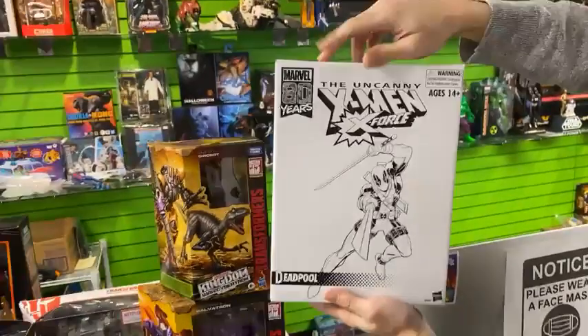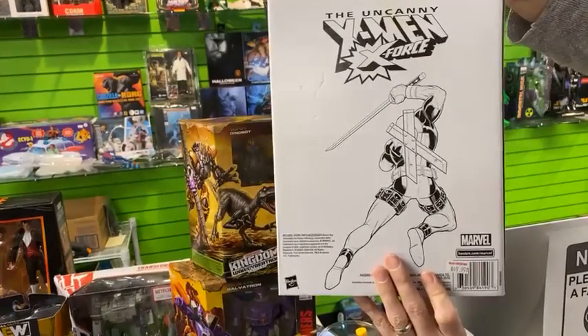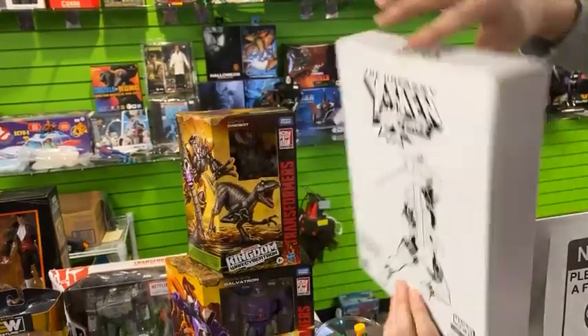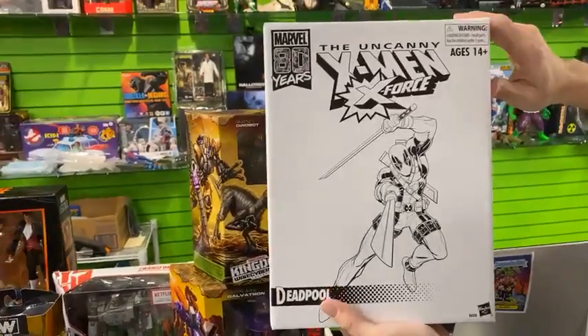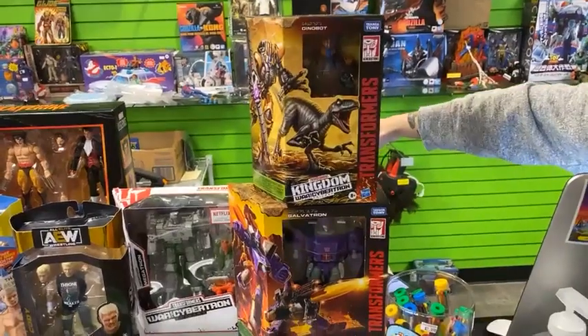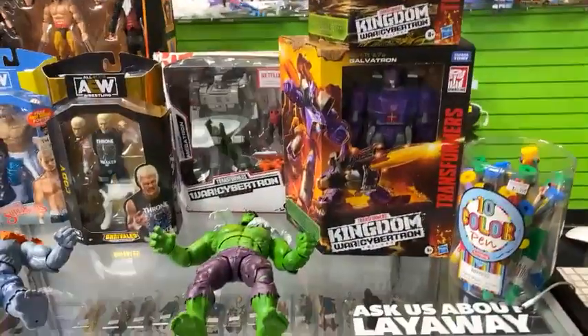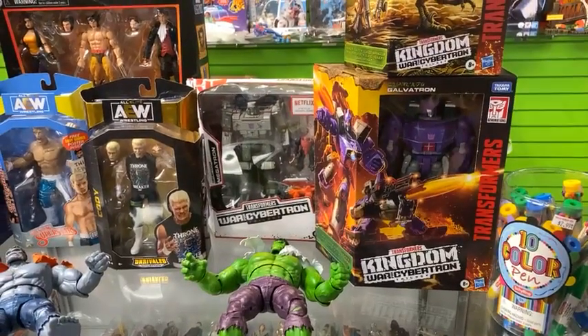Speaking of Marvel 80 Years, this is the Uncanny X-Men X-Force Deadpool. It is still sealed on the retro card — it's the Deadpool you know and love from the 90s. This one's awesome. I think we have that one on the website too, the 90s version. That's at gallasvinthetoys.com — we have over 15,000 items.